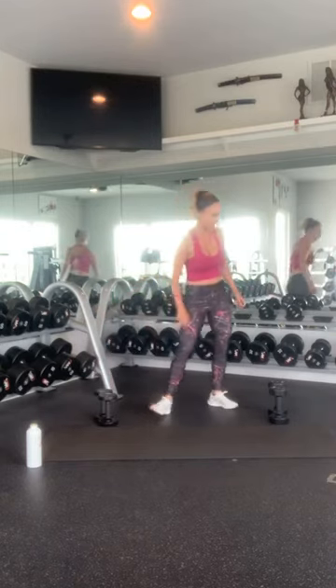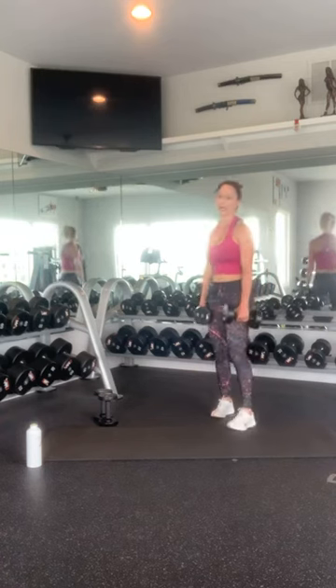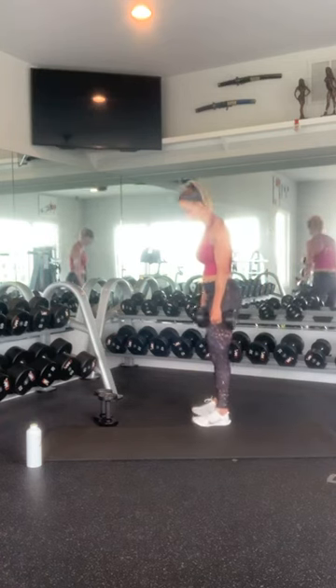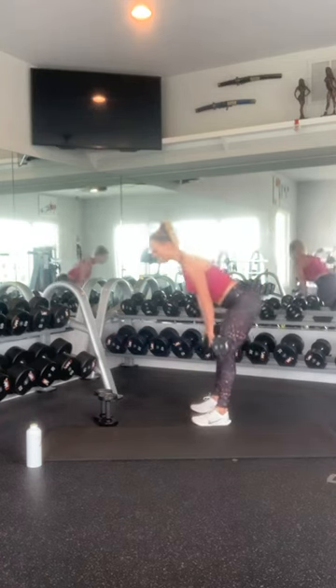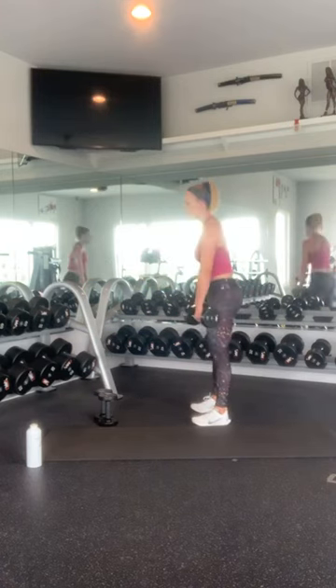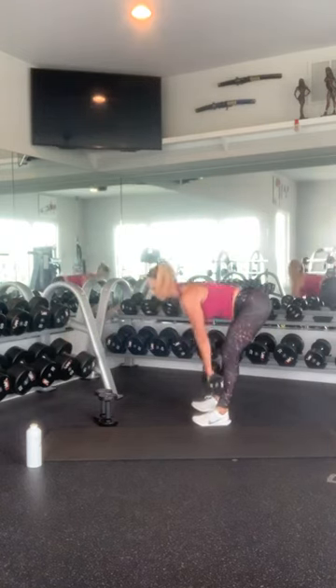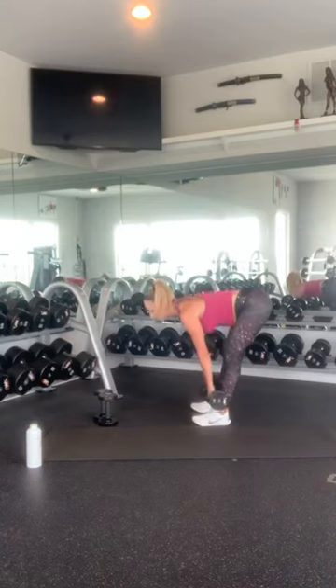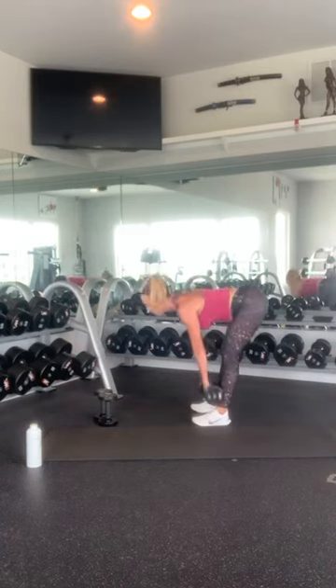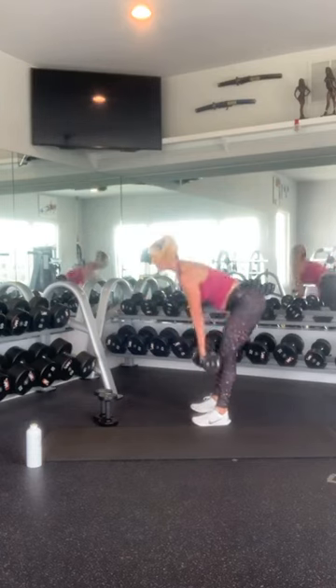Get your deadlift weight — this could be slightly heavier than your upper body, or you can use the same weights. Nice proud chest. Hinge at your hips. Keep your knees nice and soft, weight in your heels, toes on the top of your shoes. 5, 6, 7, 8, 9, 10. I actually think I missed a count, so I'm going to do one more.